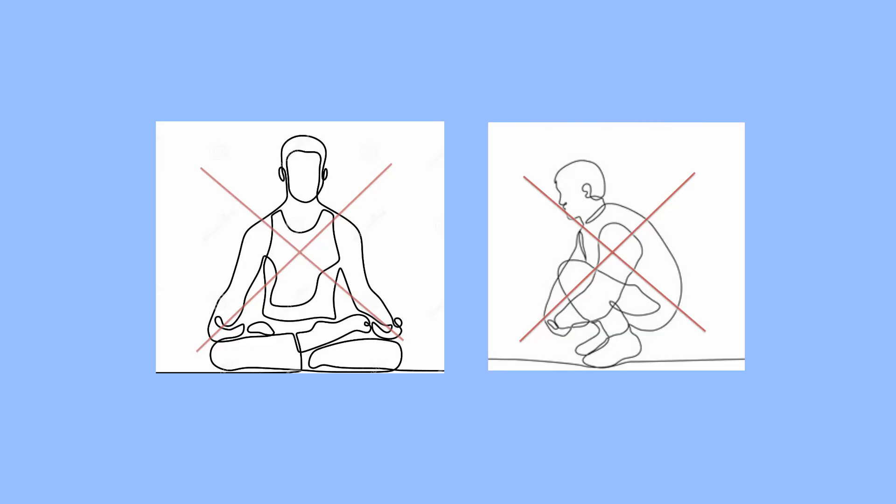Try to avoid these positions in your routine activities: sitting cross-legged, squatting position, and using Indian toilets.